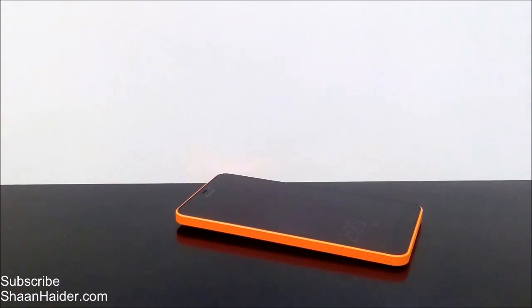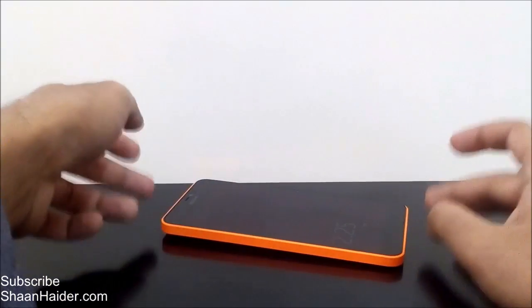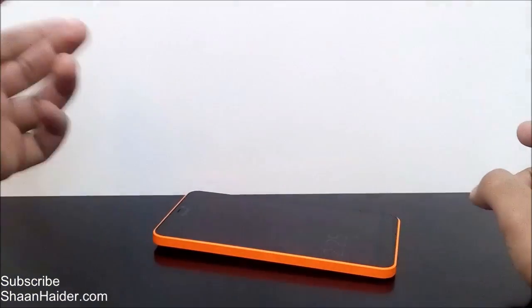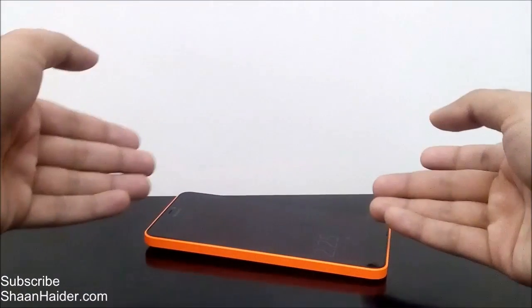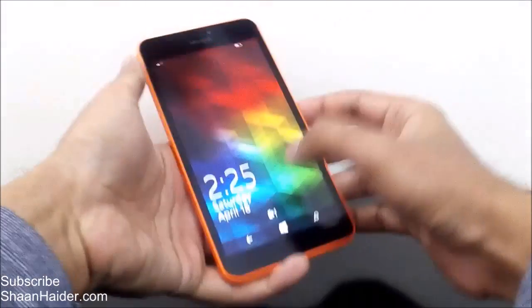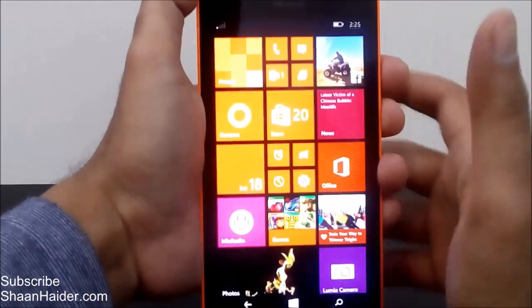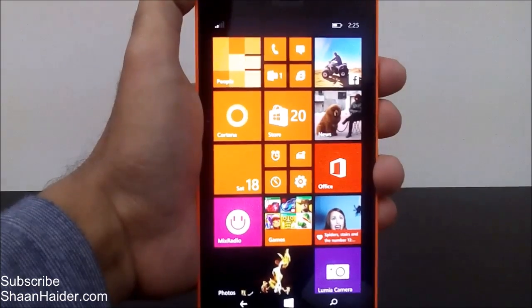How to do this on your Microsoft Lumia 640 XL smartphone — the method to take a screenshot is the same for all Windows Phone 8.1 devices, including the Lumia 640 XL. So the very same trick I'm going to show you here will work on other Windows Phone devices as well.